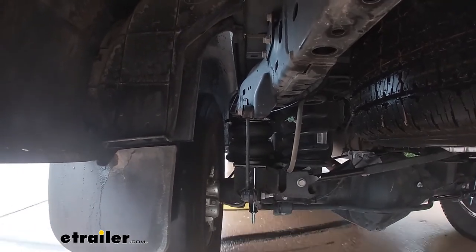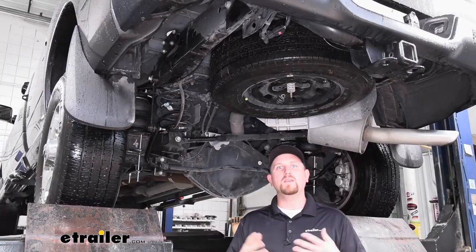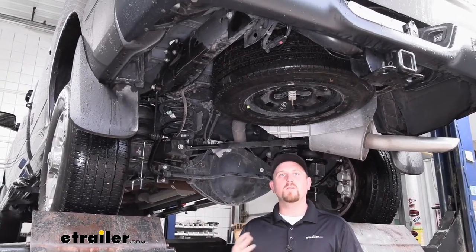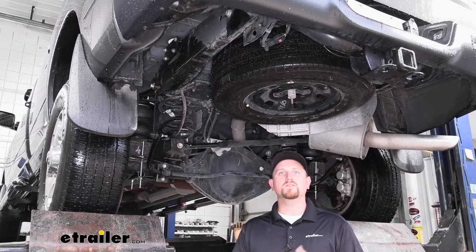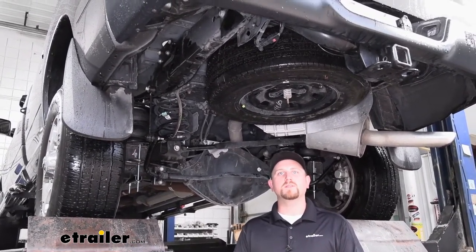Some of our customers wrote in and said they were very pleased with how everything turned out and how easy the installation was, and I personally agree with them. There's no drilling required and everything's relatively straightforward. So let's go ahead and put the air springs on together now.